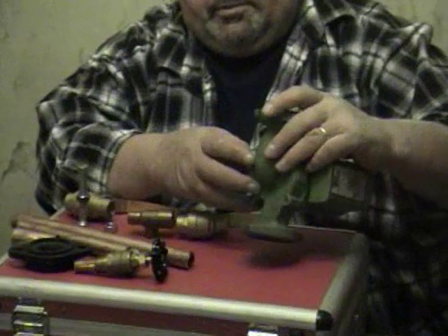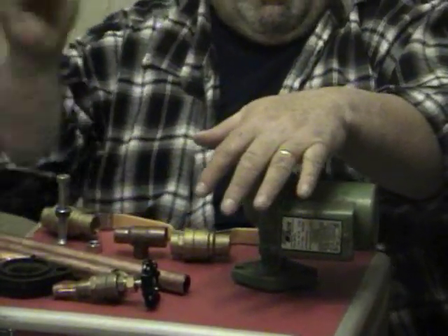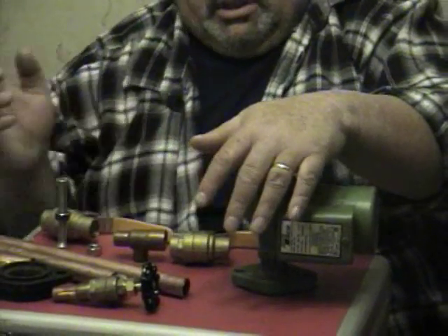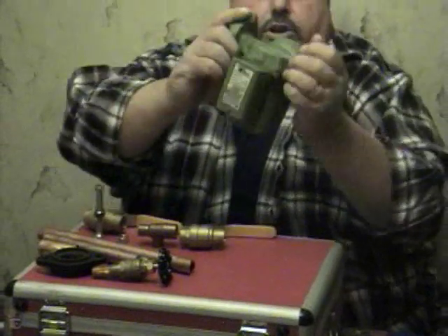Sometimes on older systems the circulator is facing down. Years ago they used to install the circulator sucking the water back to the boiler, but they figured out that pushing the water around is better — so now the circulators are facing up, and the arrows push the water around.